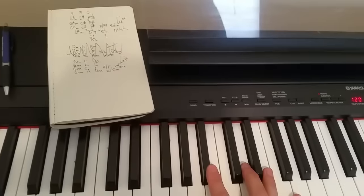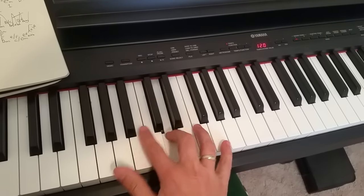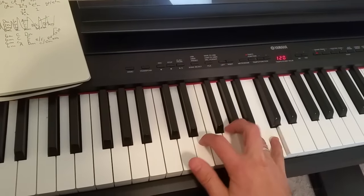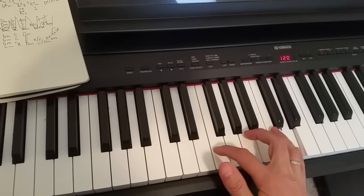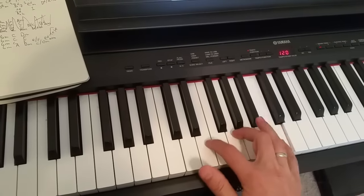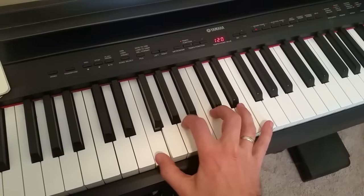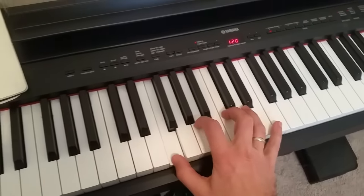I'll play it through now at the speed that the song does it, and you can just watch. I might be messing up on some of these notes or the timing, but you get the idea.